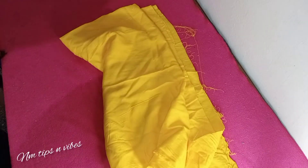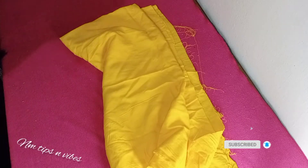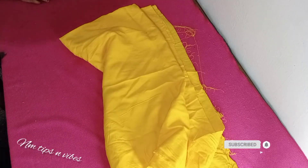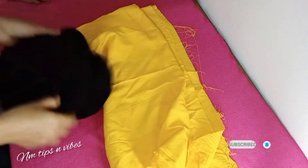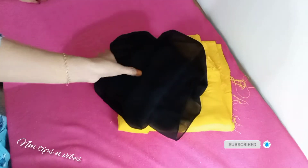Now, I will make a plain material. I will make a color combo — a black color combo and a yellow color combo. Those colors look good all together.